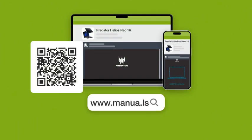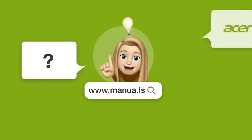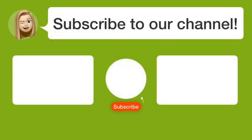Visit our website for the complete manual. There you will also find questions and answers from other Acer users. Did you find this video helpful?